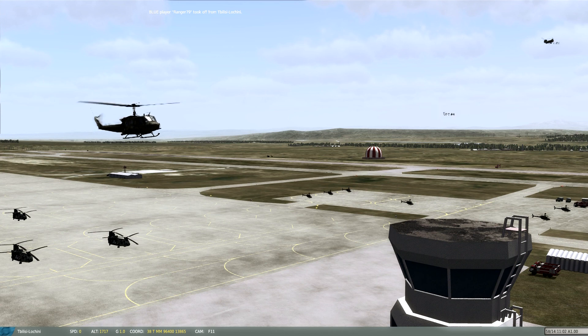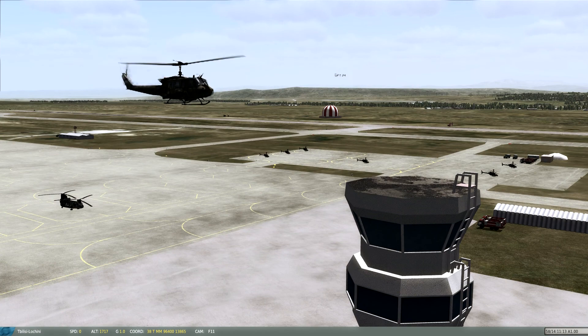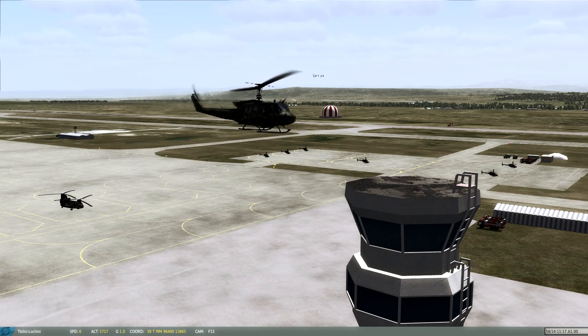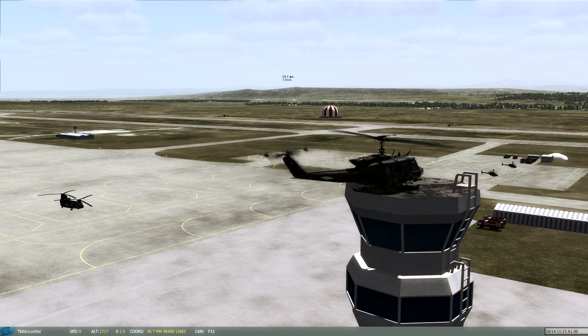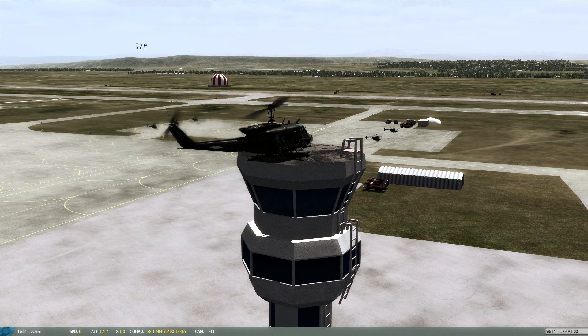It actually gets worse. Flying loaded birds? Well, that's a good thing probably. When you do switch into a slick, you'll find it a little bit easier to fly.